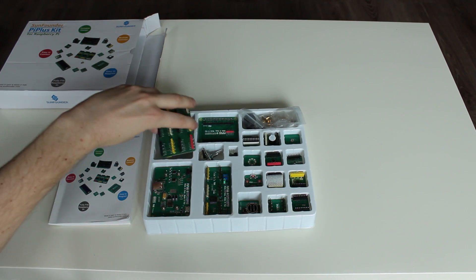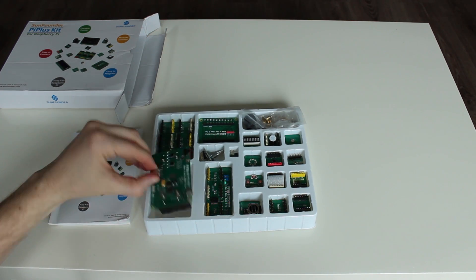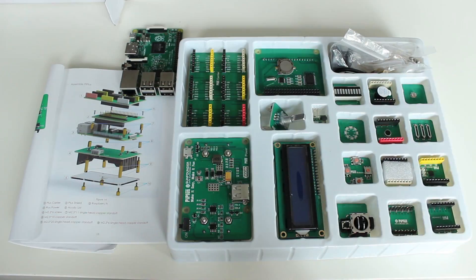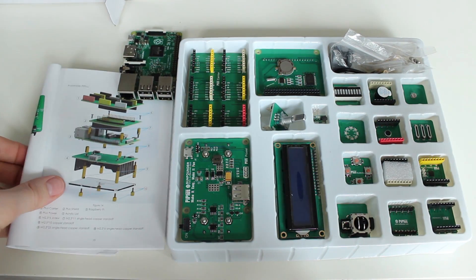And maybe the best of all, a battery case for powering the Raspberry Pi without being connected to a power socket. Instructions from A to Z are provided in the user manual.